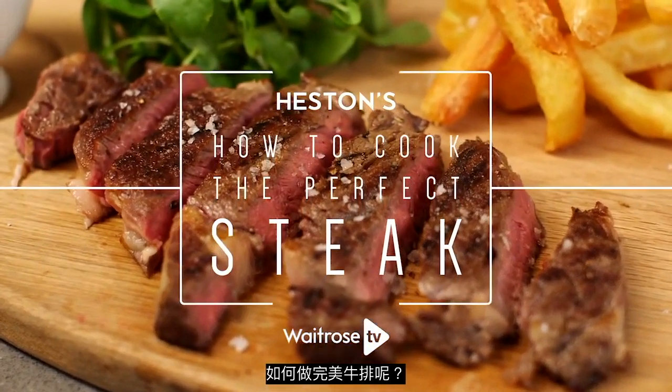How do you cook the perfect steak? Well, if you follow a few key stages, you'll end up with great results.